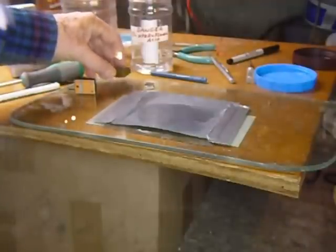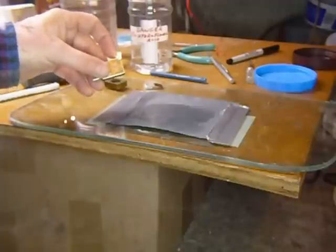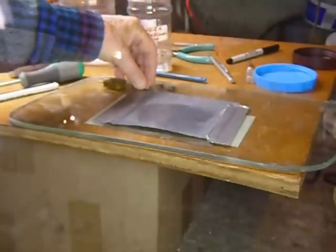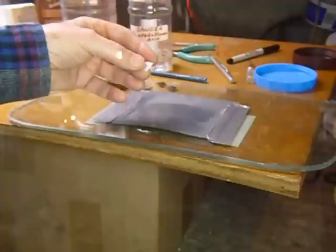This is the FT-243 type crystal. I've taken one apart here — here's one that was assembled, and I've taken this one apart. These are the holders, the silver part. There's a small insulator, and this is the crystal.